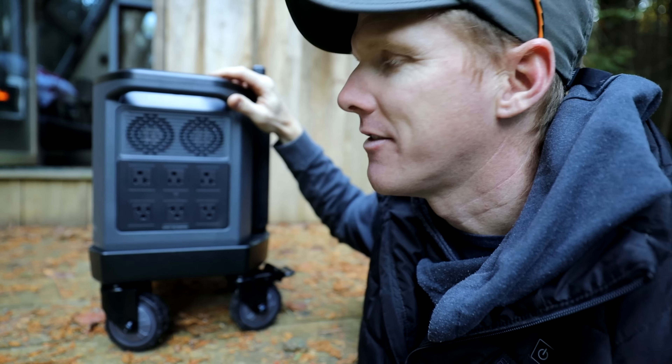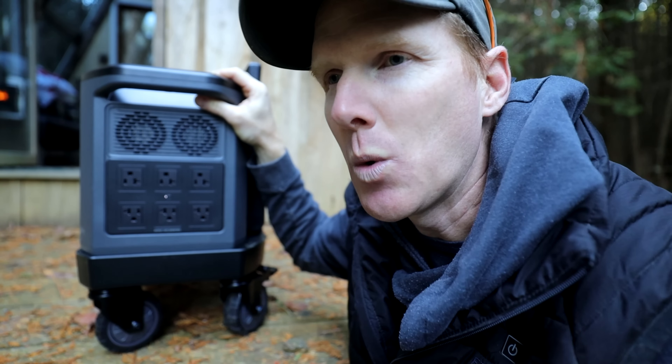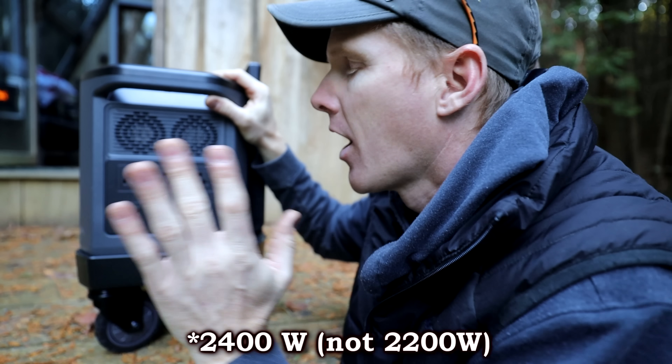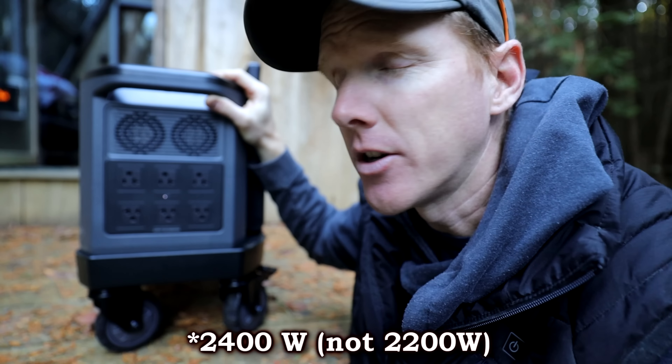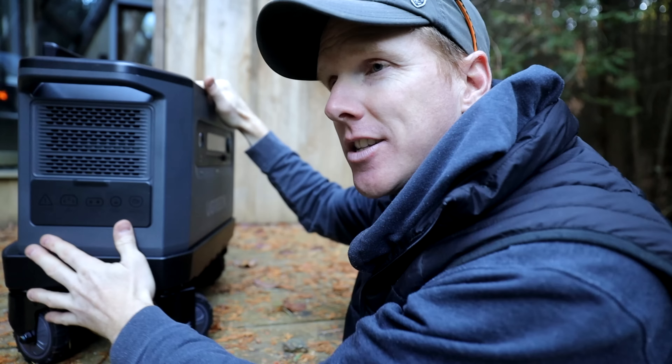Over here we have the AC outlets — it gives you six of them, rated at 2,200 watts each. You turn on your inverter and the pure sine inverter turns on, allowing you to plug in all your devices.